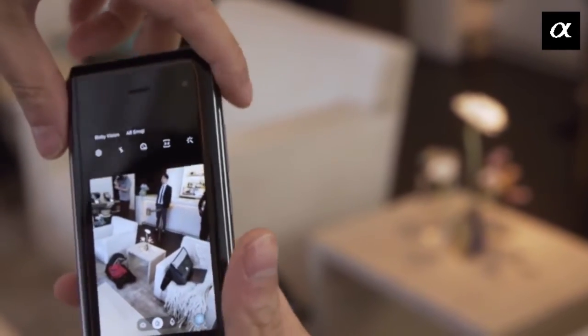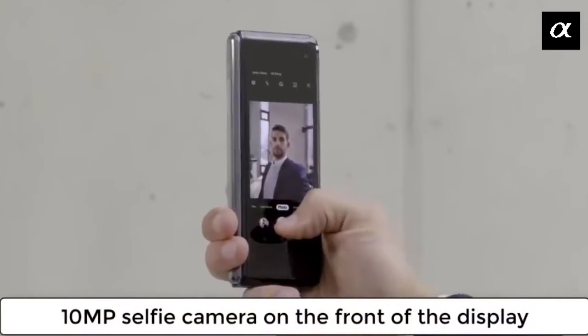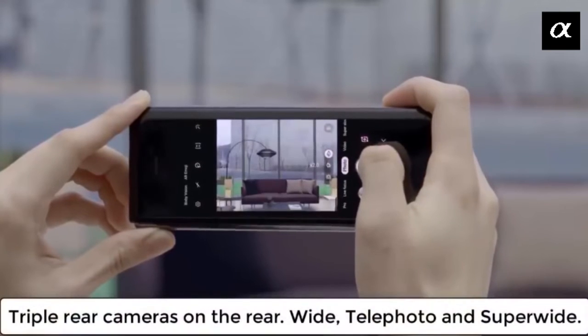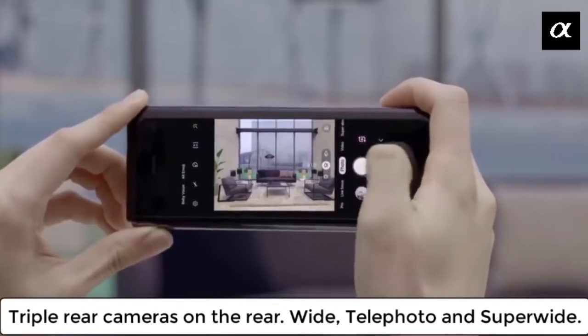The Galaxy Fold has six cameras in total. One is the selfie camera when using the phone in phone mode. Once you open the fold, it consists of two cameras on the inner side, and at the back you get a triple camera setup.